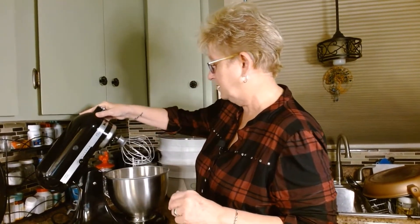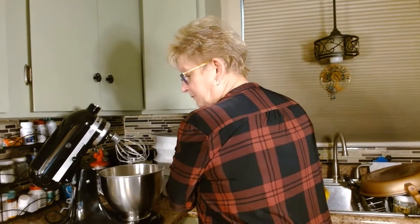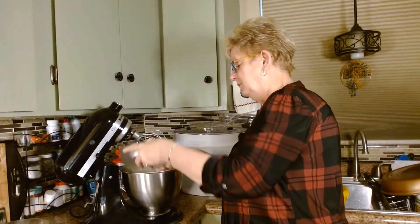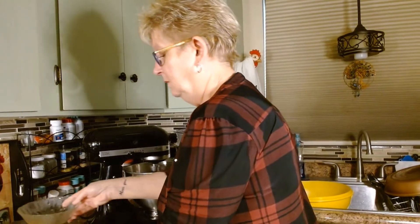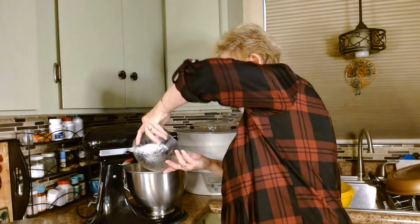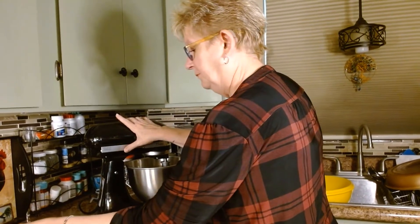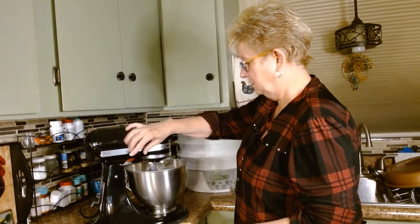While you're making this, have your oven preheating at 350 degrees. Now that all the dry ingredients are in, we're going to add the wet ingredients. It's pretty simple: one cup of cooking oil — just corn oil — one cup of water, and four eggs. Mix that up and get those eggs mixed in there really good.